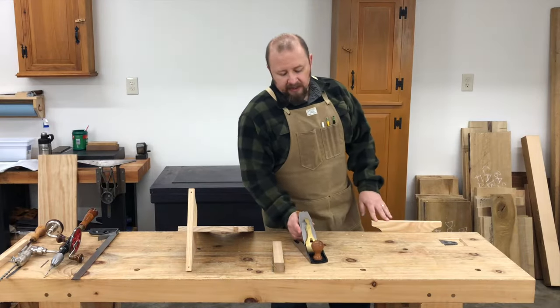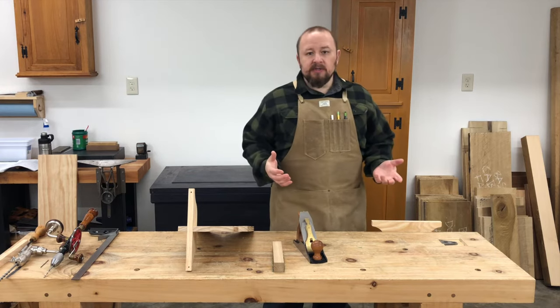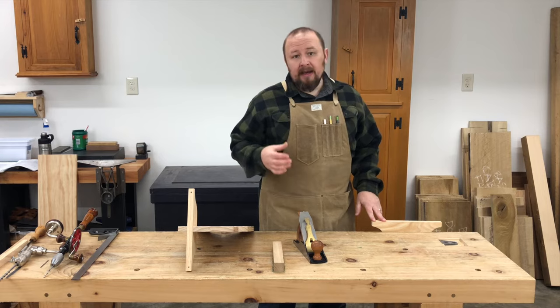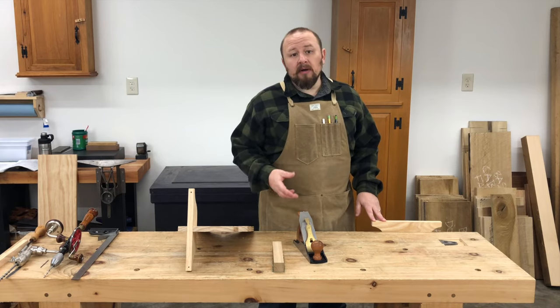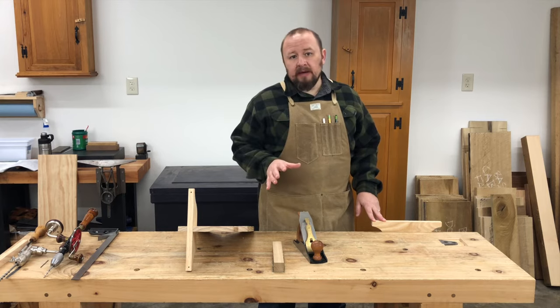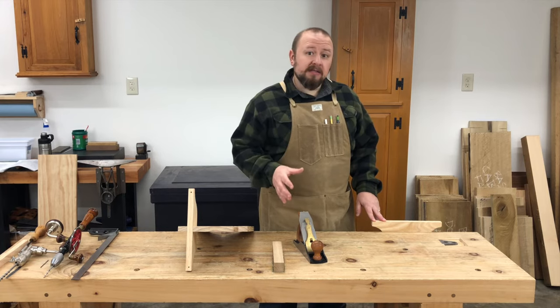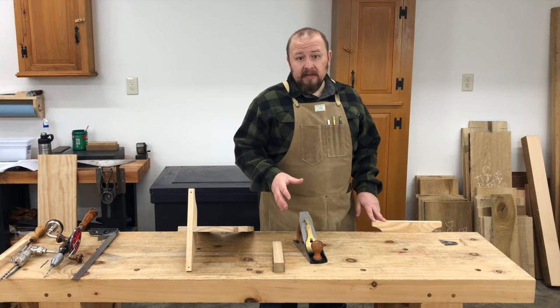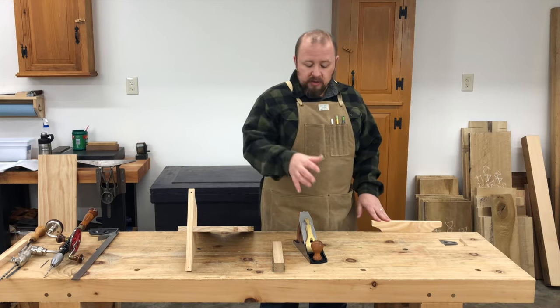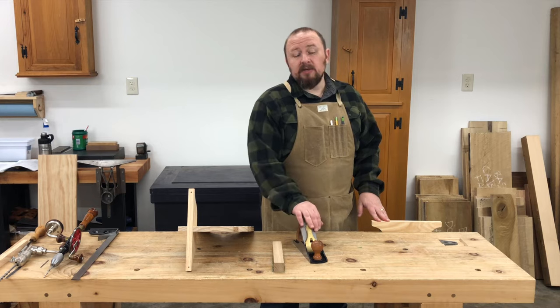I realize that the focus of this course is on using handsaws and that you may not yet have a hand plane or know how to sharpen and set up a hand plane. Don't worry about that right now. Our next class on hand plane foundations will take care of all of that and show you how to sharpen, set up, and use a hand plane.